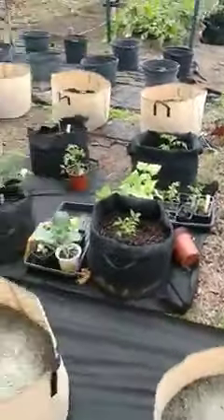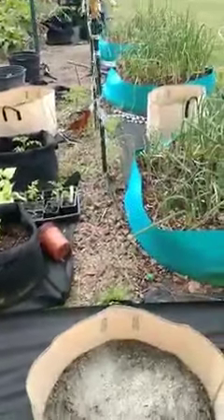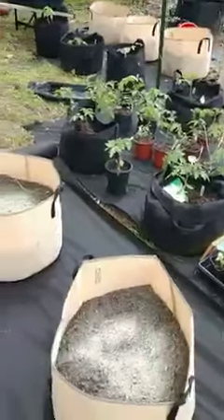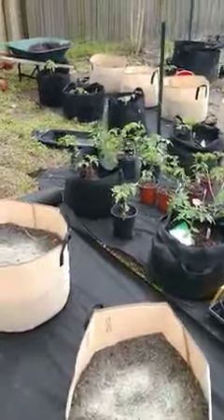I don't have my supports up yet for some of these tomatoes, which are ready to have supports. So you want to make sure that you have every advantage that you can. You can always add more soil if you need it.